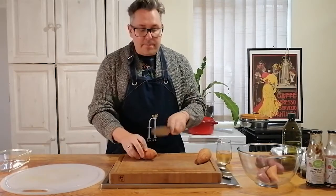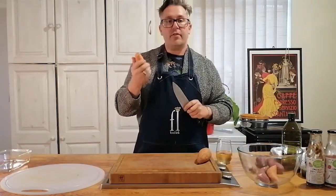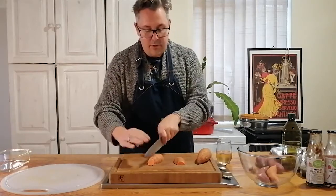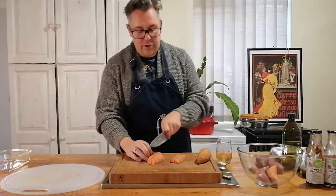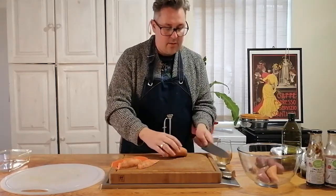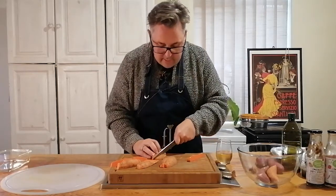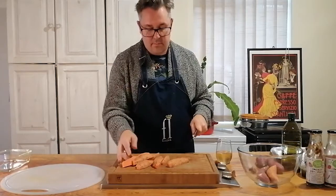If you don't peel your sweet potatoes, it's actually very good because a lot of additional nutrients and fiber lives in the skin, so just keep the skin on. All we're going to do is slice these in half - I've already washed them - then turn them on their stomach and slice them again. Remember, the smaller you slice them the faster they'll cook. You can see these are really nice and orange on the inside.